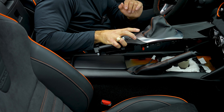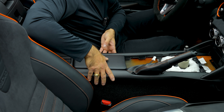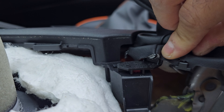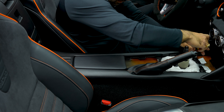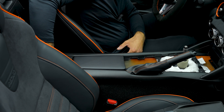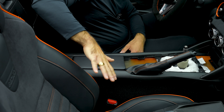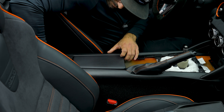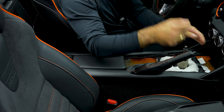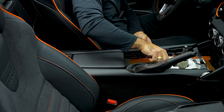Now I'll show how to remove the shift boot. There are two Phillips screws to remove in order to take out the center console part. There's also the hook to consider when removing the parking brake boot. I'll remove the Phillips screws and then try to remove the center console — it's held with clips from the back going forward. I move the seat forward a little for more room, and as you heard, that pops out with some clips in the front.